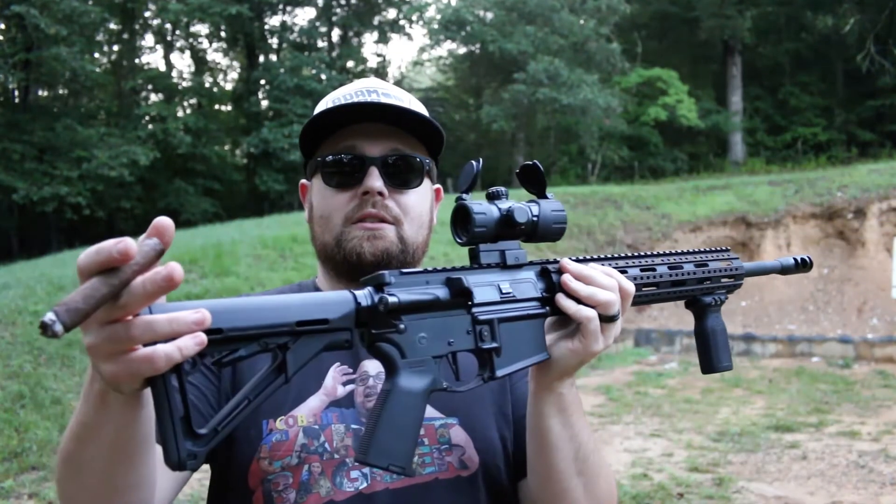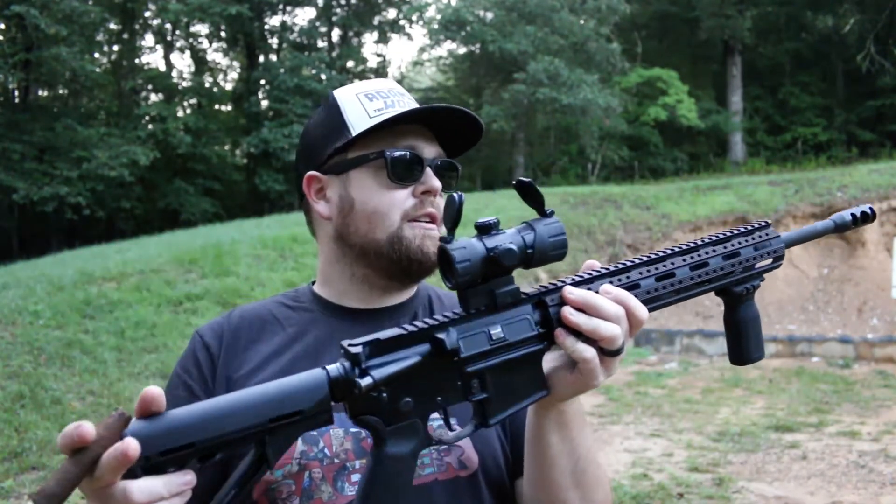Welcome back to the channel. I've been meaning to make a video on this gun for a little over two years now. If you've watched my channel, I'm sure you've seen it used in several videos for different things, but this is my 556/223 AR.